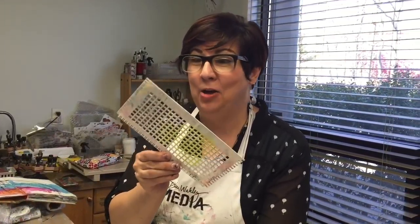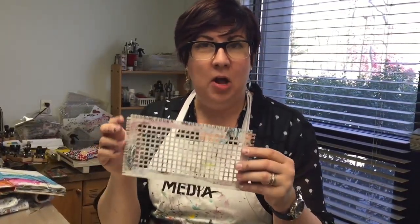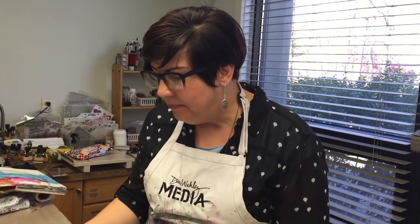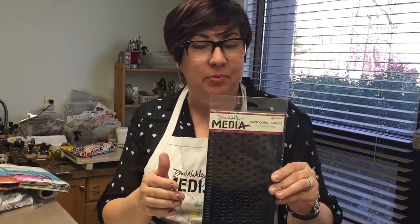Hi, Dena Wakely here, and I'm going to share with you what I love about the paint combs. So this is what they look like after you've played with them for a while. Mine are coated in all kinds of paint and gesso, but when you buy them, they look like this. They are transparent in the package against that black backing.